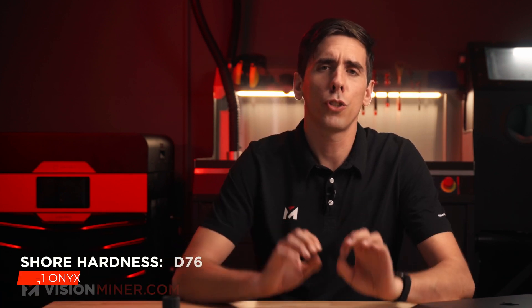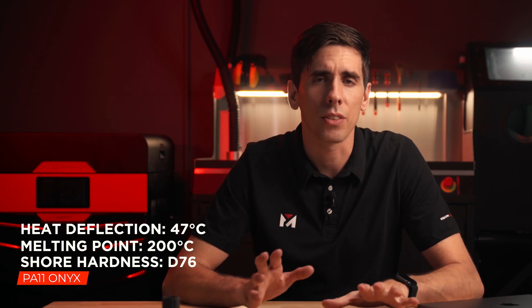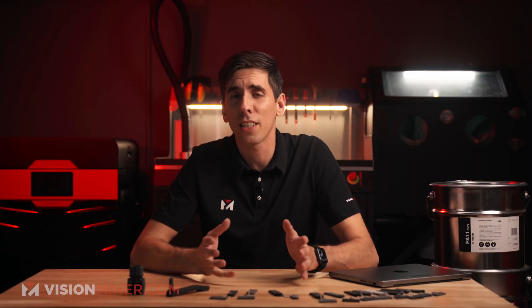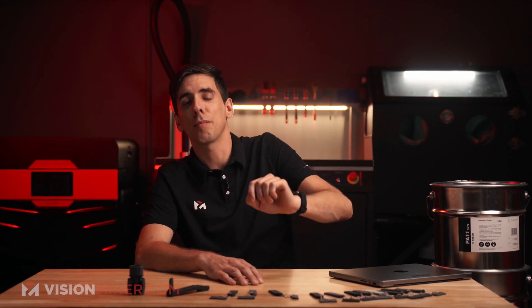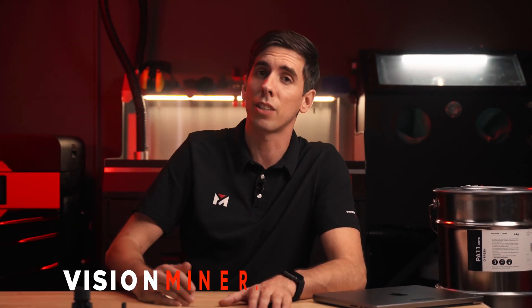Let's get into some basic strength specs and material specs in general. It's got a Shore hardness of D76, so it's very rigid and hard. A melting point of around 200°C and a heat deflection of around 47°C. A tensile strength of around 48 MPa, a modulus of 1680 MPa, flexural strength of 62 MPa, flexural modulus of 1420 MPa, and an impact strength on the Charpy method of 179 or more kJ/m². Along with an elongation at break of 55%, so it will bend a little bit more than some others, but it's still pretty rigid.